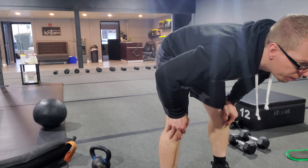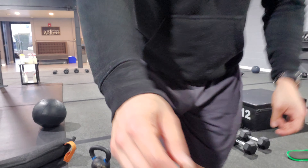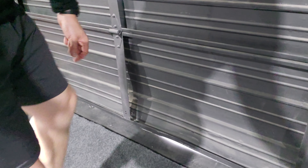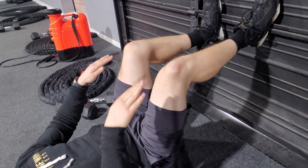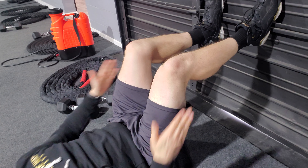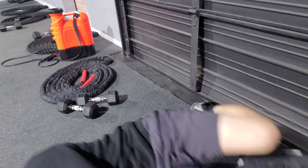Next exercise: feet on the wall crunch. We want their legs at a 90-degree angle propped up onto a wall while they do a crunch. What that's going to do is flatten out the low back. Keeping the feet up there, they reach up and try to get to their heels — they won't be able to. As long as their shoulder blades get up off the ground, that's the crunch we're looking for.